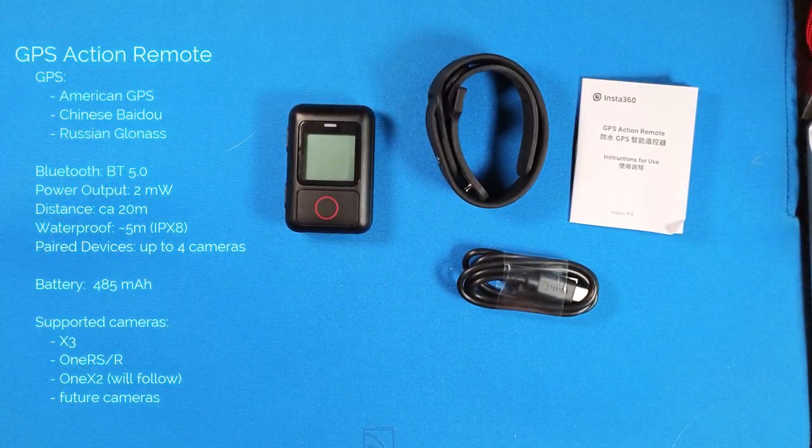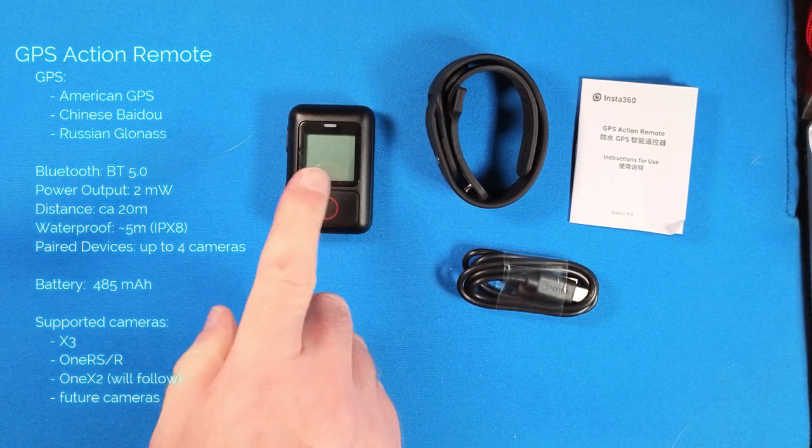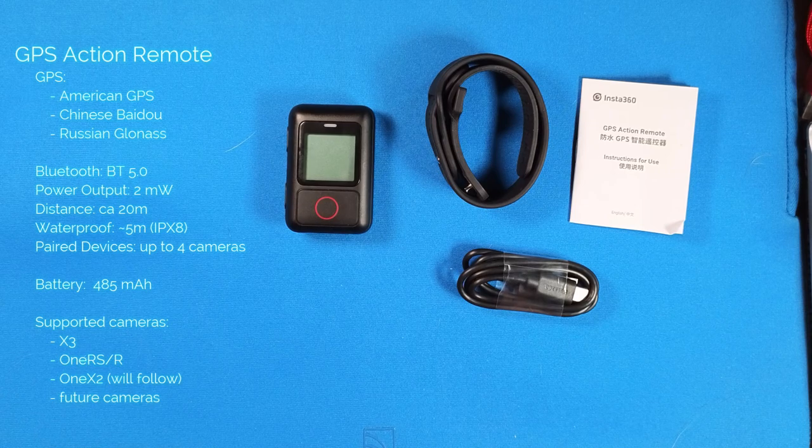What's also a big plus compared to the Smart Remote is that you can not only pair one camera to the remote, but up to four. That's a really nice feature.